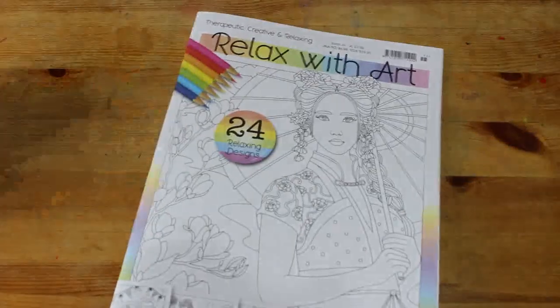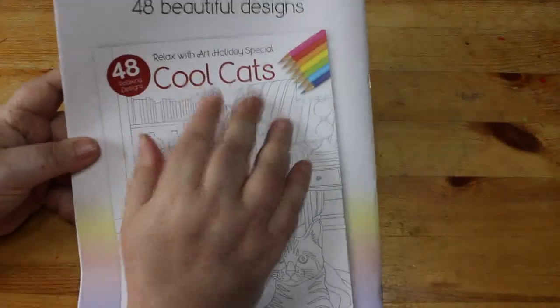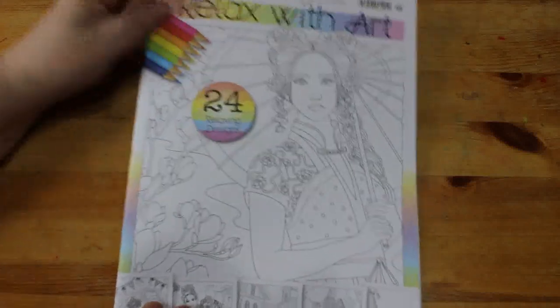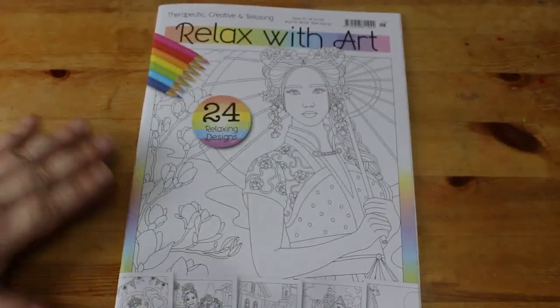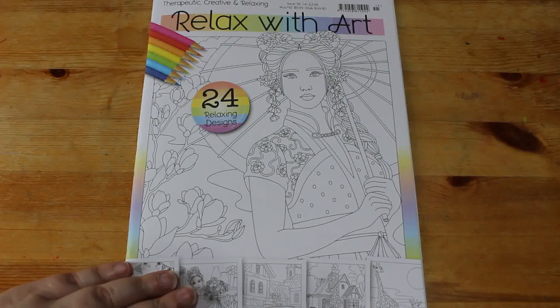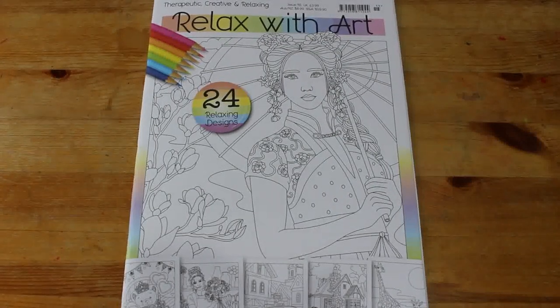So it's like 48 pages in the big one, which is the holiday one — I won't get that one because I don't do animals, even though I love cats. 24 in the monthly one, so it's not too bad. You could do a picture a day and get through it every month. It's £3.99, so it's not a bad price for the UK. That is Relaxed with Art issue 115 — I hope you've enjoyed this very quick flip through, and I'll see you in the next video very soon. Bye now.